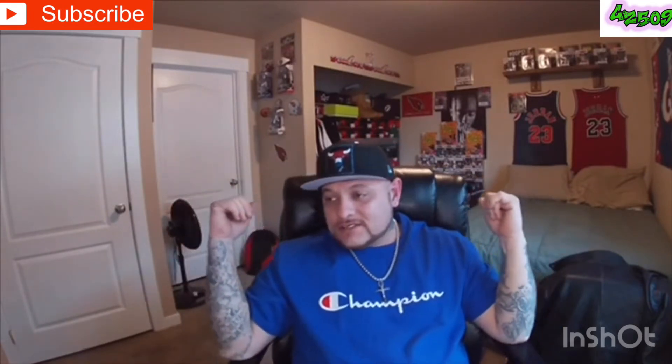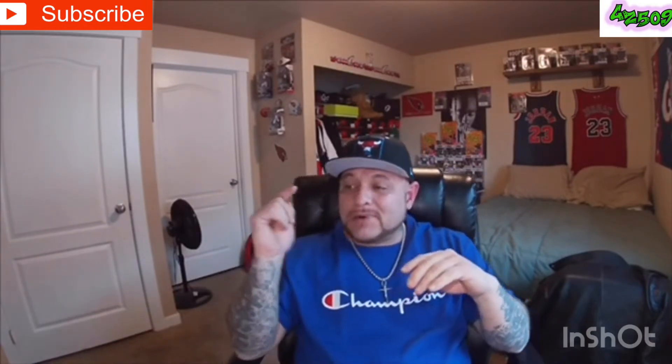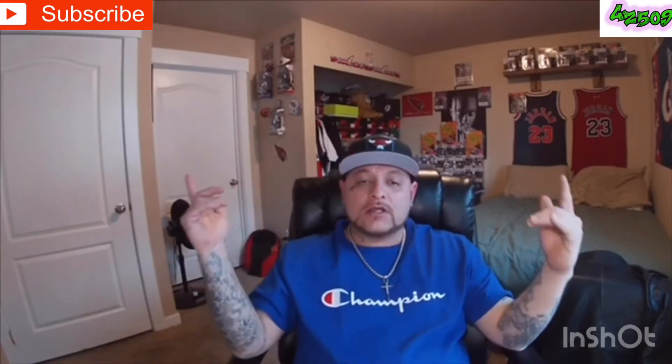As you guys can see by the title and thumbnail, wait no longer — your boy GZ is gonna do that review for you on those pine greens. We got a pine green situation in the house today at GZ's lab. First of all, I wanna say shout out to my homeboy JR, thank you for letting me do a review on this pair.